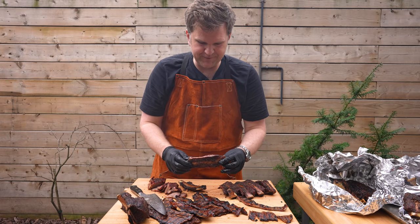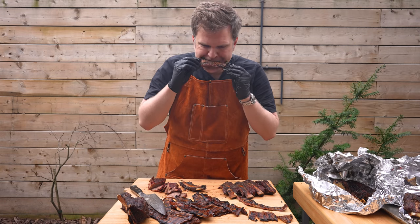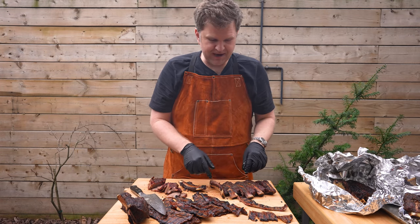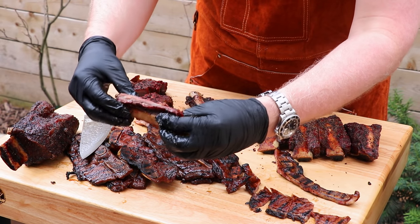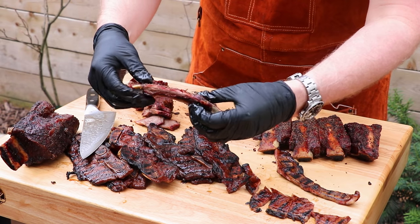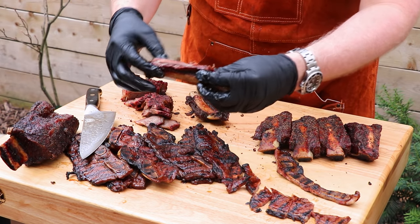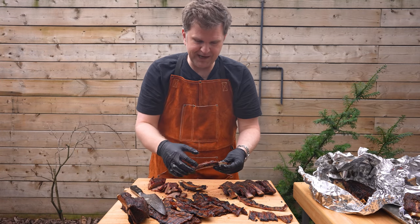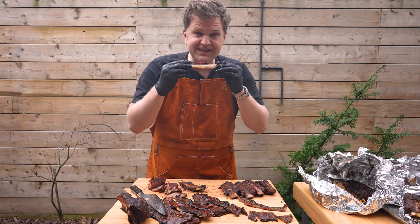Now for the actual beef rib. I took a bite out of the thinner end and you can see clearly all the fat is rendered down — the beef has actually become fairly thin there. That's just really the way that the butcher had trimmed these, but that is so good. The seasoning, just the peppery bite, the salt, the smoke flavor — really, really like these actually.